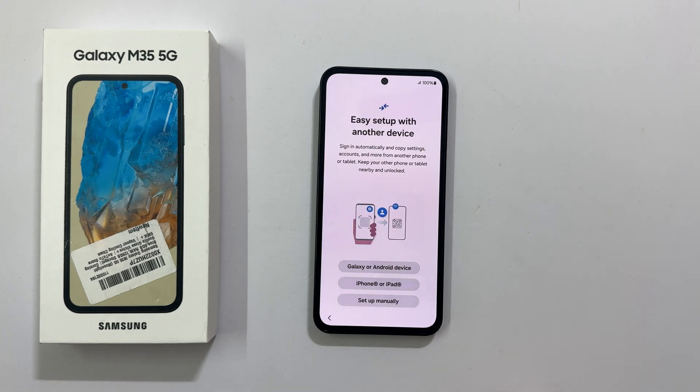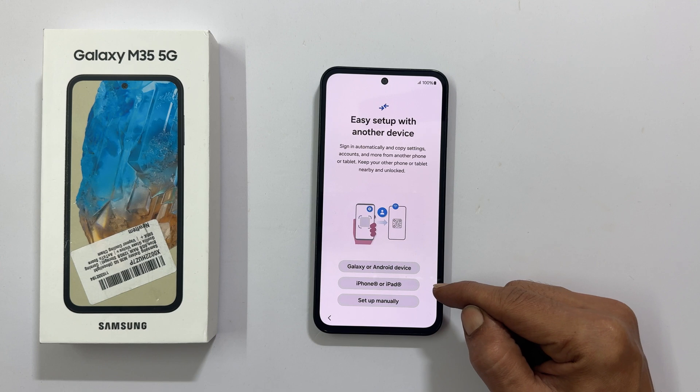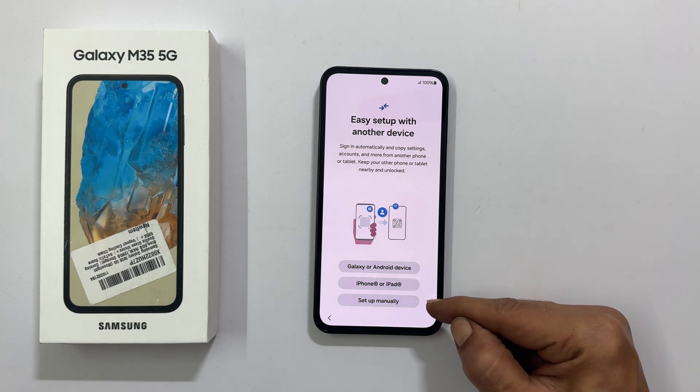Is this setup with another device? If you already use any Android phone or iPhone, you can set up this phone by keeping your old phone nearby and unlocked. For now, let me skip this by tapping Setup Manually.